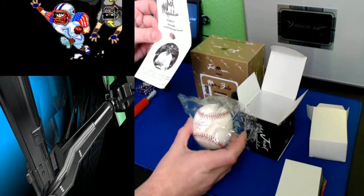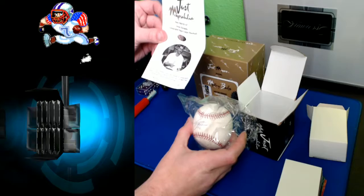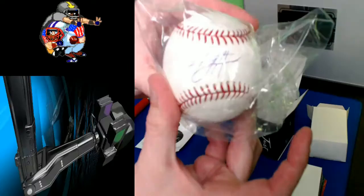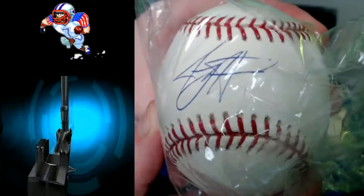It says item number B6D1B-347, Jeremy Hermida autographed Major League Baseball. This item is an autographed Major League Baseball. Mr. Hermida placed his signature on this item on November 25, 2005, while at BP Sports in Atlanta, Georgia, as indicated by this photographic certificate. So congratulations, man — very cool. And there's the auto for you guys.